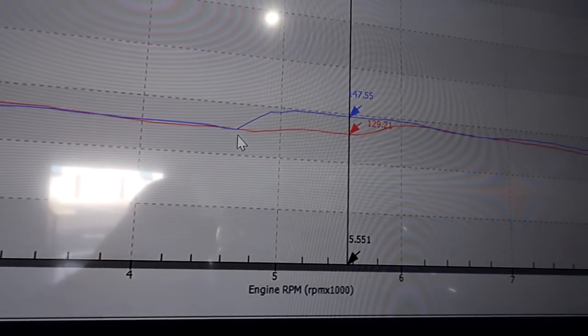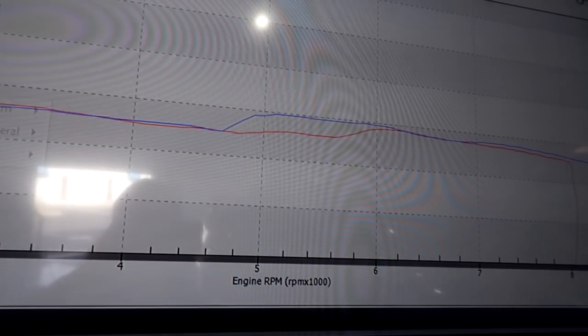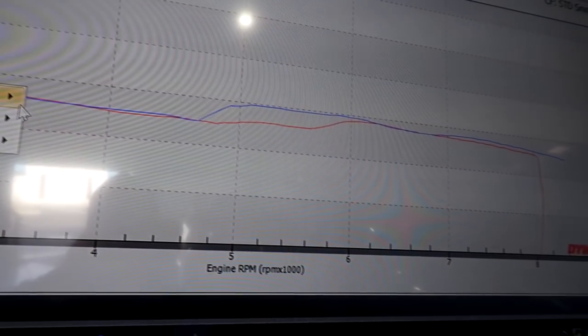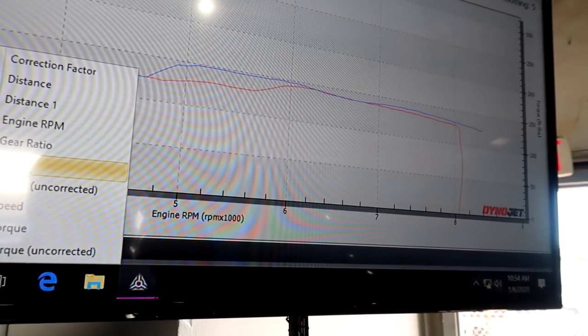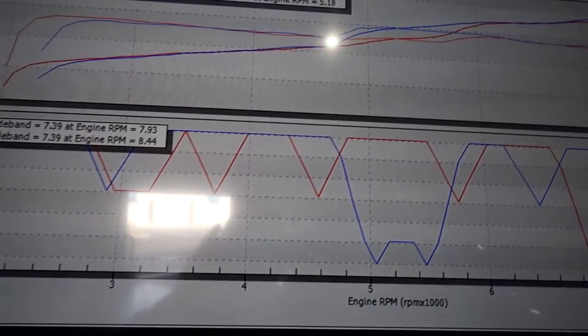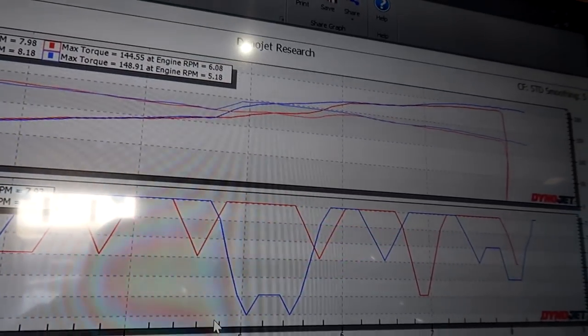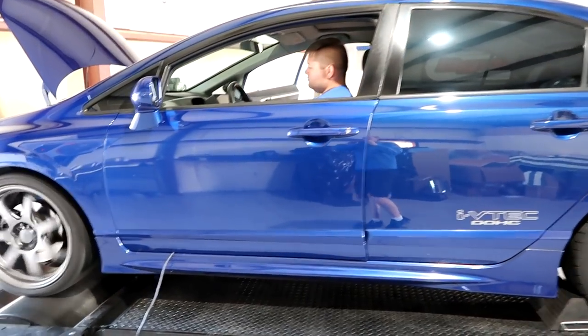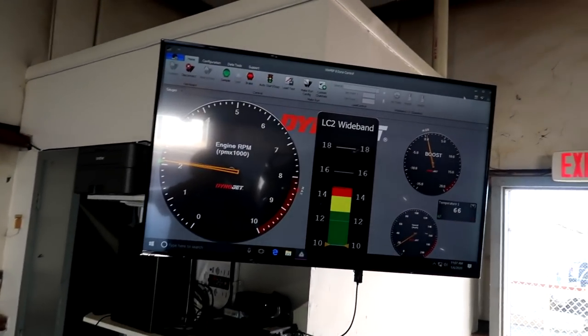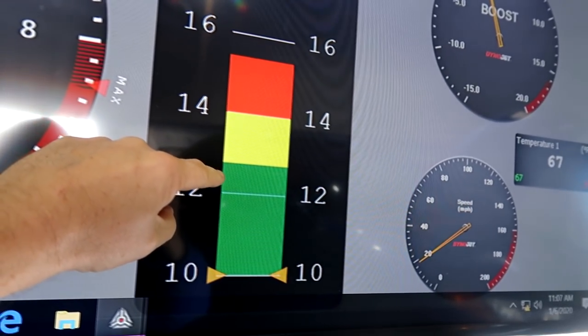Looking at the torque graph, you can see the torque is holding, and look at that mid-range — that is a ton of power right there, just from dropping in the header and the tune. Right now I'm thinking we're going to put the wide band on just to see what is going on, because I know this canned tune isn't the best. We don't have anything on the double graph yet, so we'll put the wide band in, get a reading on that, and then tweak and tune from there. We'll do a backup run without wide band just to see how close it is.